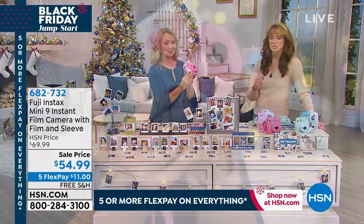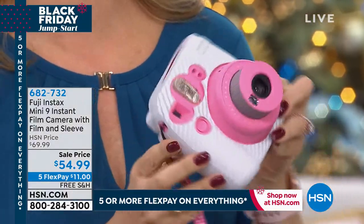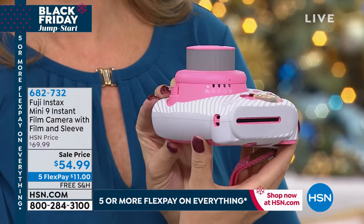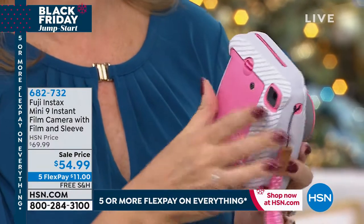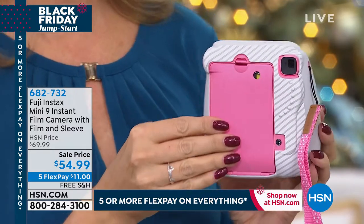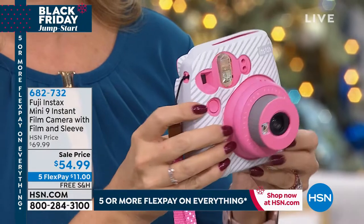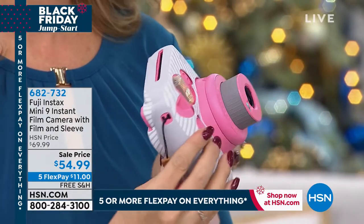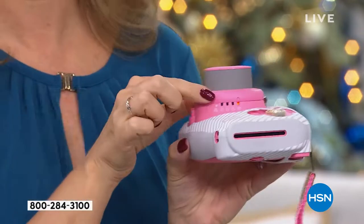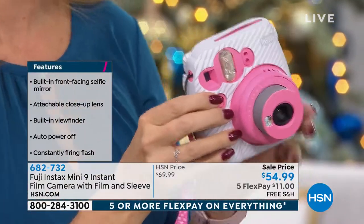If you have that hard to shop for, especially younger girl in your life, she will lose her ever loving mind. Yes, she will. This is one of the hottest giftables in the tweenager category. But frankly, I like it because who doesn't like to have a little snap? You go to the bridal shower, you go to the baby shower, you go to the Christmas party — everybody wants a photo. This is too much fun.